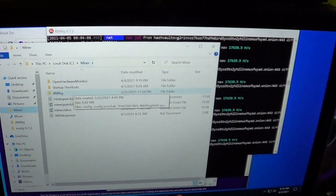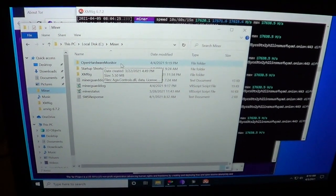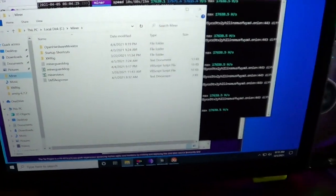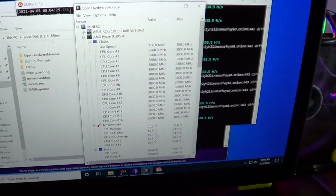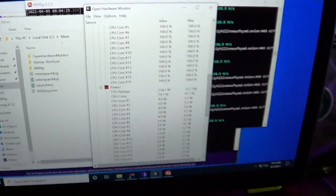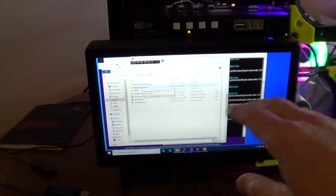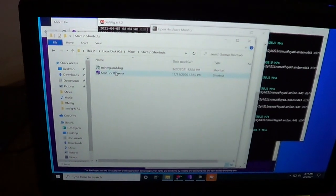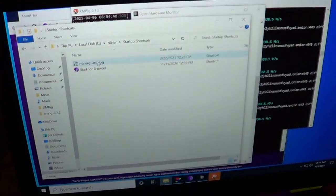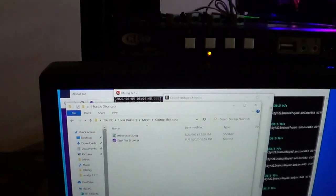Now on the actual mining software — I have a link in the video description shared on my Dropbox. We have Open Hardware Monitor, which is how the watchdog software gets its information, including CPU voltages and wattage. There are some shortcuts you need: when the machine reboots, it automatically enters the Windows password and starts running the software — it starts Tor Browser and the MinerGuardDog software, which is a Visual Basic script that's easy and works well.